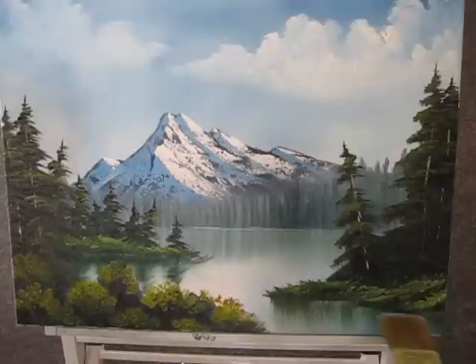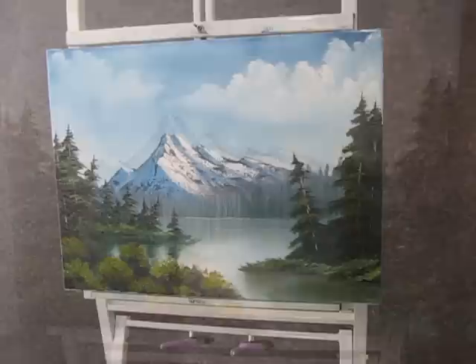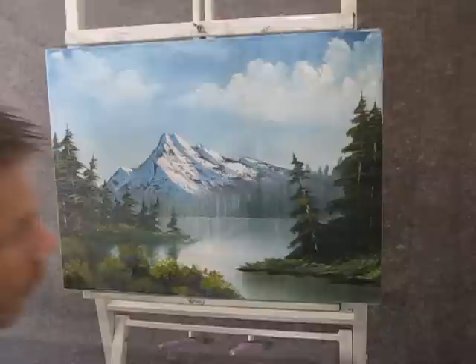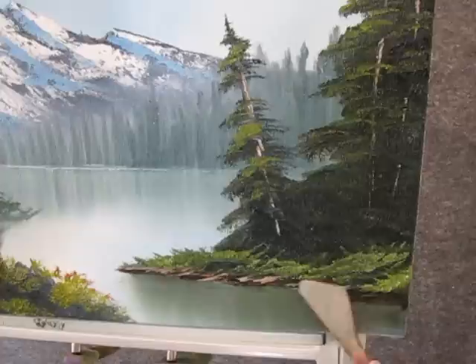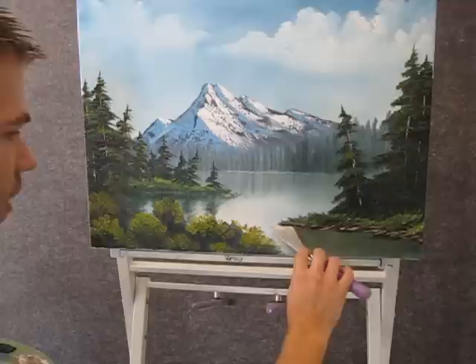Now with the clean dry 2 inch brush, you can pull down some reflections here too, and then go lightly across. Now with some brown on the knife, you can put in just a little bit of land right out here on the edge of the water. And with the brown and white, we can add just a little bit of highlight here.